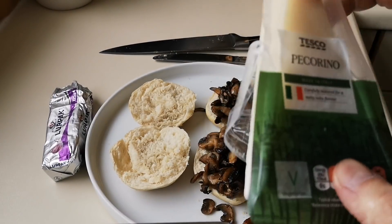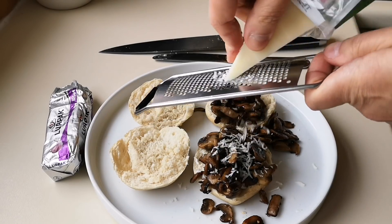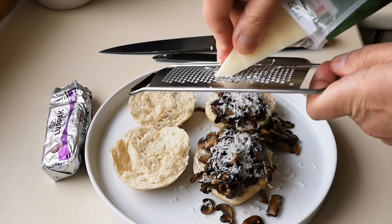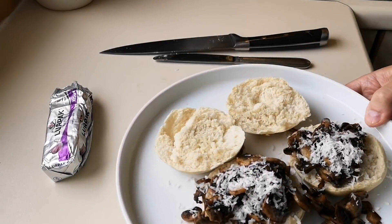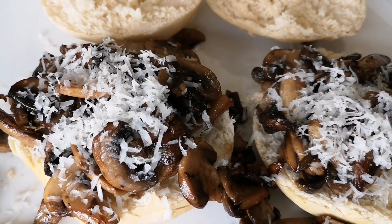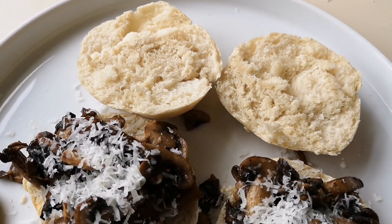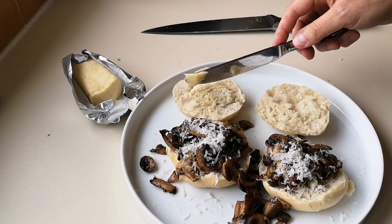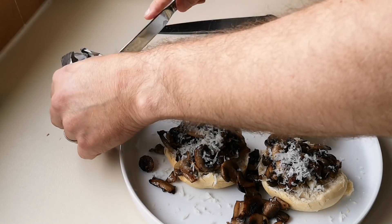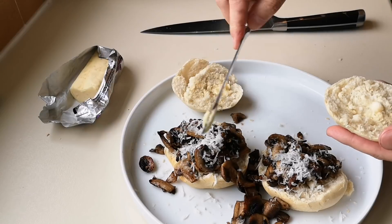I've got some pecorino cheese — let's have a look, see how this works. There it is — just a little bit, you don't need a lot, though you can put as much as you want. So there we go — it's just a quickie, it only takes like five minutes to knock up. You could stick them under the grill if you want and melt all that cheese on there, but it'll just melt as they go. You could slap another knob of butter on there as well — you might as well, you're going with garlic butter, you might as well go the whole hog. That cheese is just melting in now.